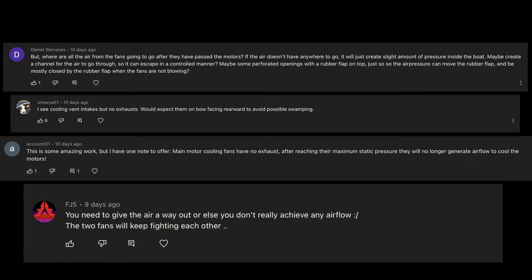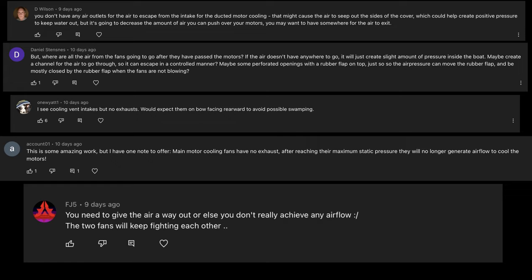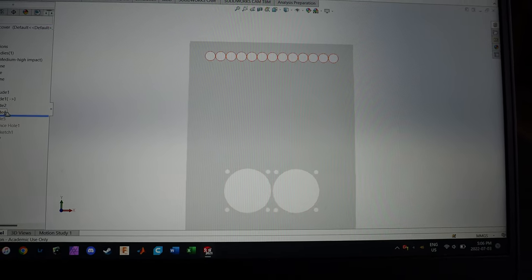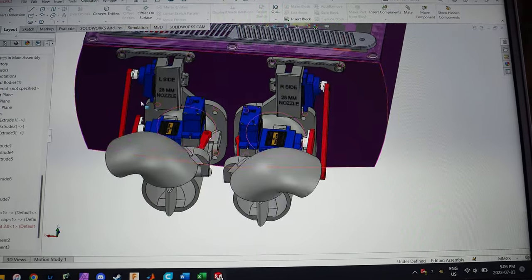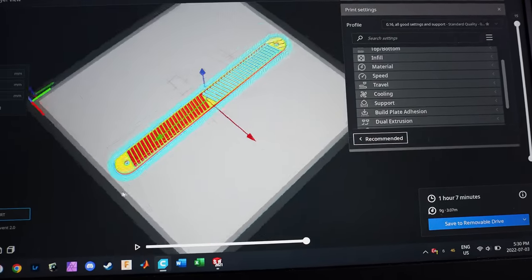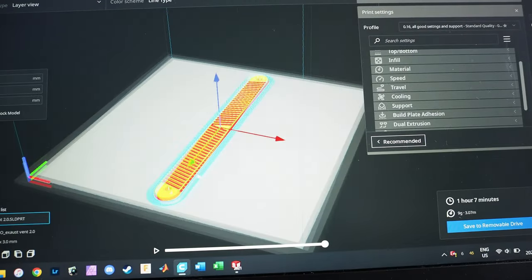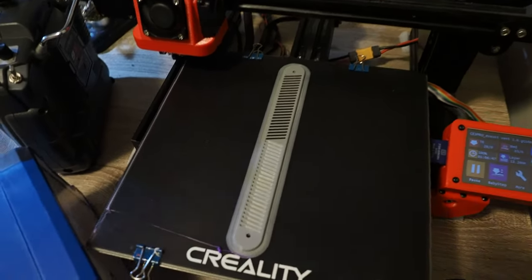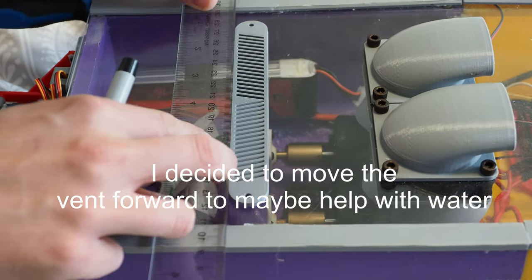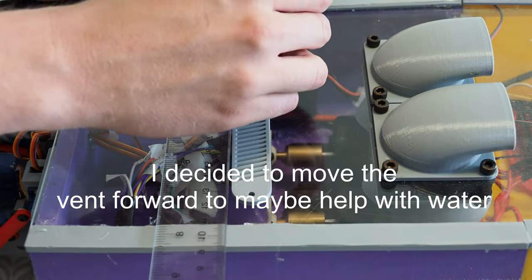After the last video, I actually had quite a few comments telling me I didn't put an exhaust for the fans. And yeah, you guys are totally right. Funny fact — I actually forgot that on my last boat too, so it's good to know I didn't learn anything. To remedy this, I decided I was going to design a vent cover and then drill a bunch of holes in the top acrylic cover. I expect that this will help keep a little bit of water out, but I'm not exactly holding my breath.